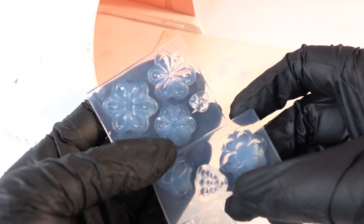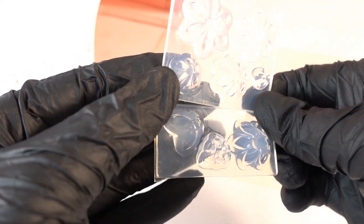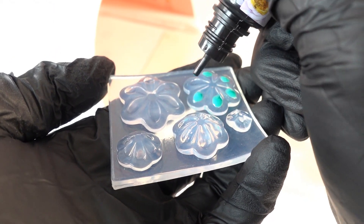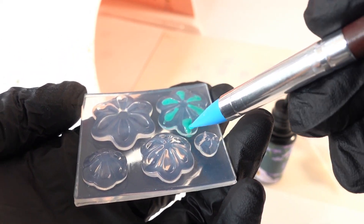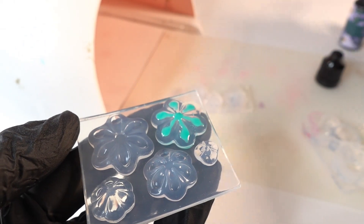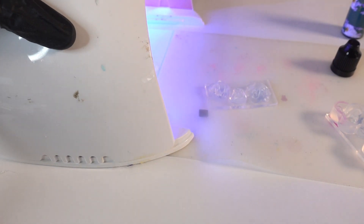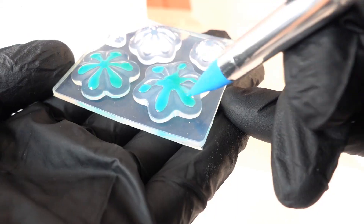The instructions say that if we're not using clay and are using UV resin, we should only use the top lid to make the succulents. So here I'm using the regular UV resin to fill in the space. The UV resin is a little bit runny so we need to work really fast. We're going to cure each flower before working on the next one, and for some of these we're going to go over it twice.